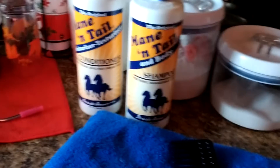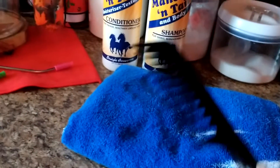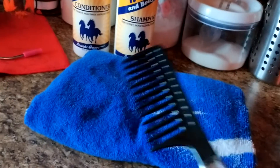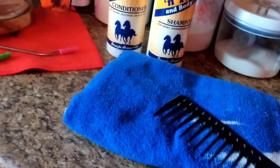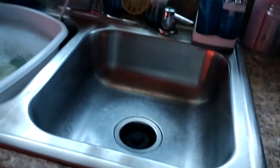I'm going to use some shampoo and some conditioner. This is the shampoo and conditioner I will be using. I will be using my towel and a comb to comb my hair out, and I'm going to wash my hair over here at my sink. Everything is cleaned up.